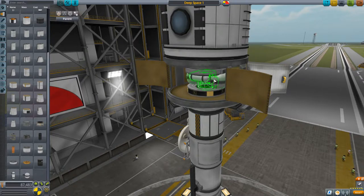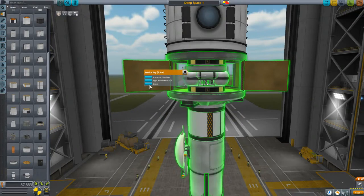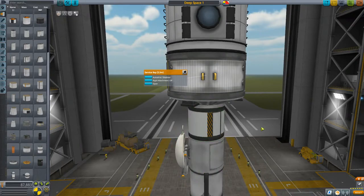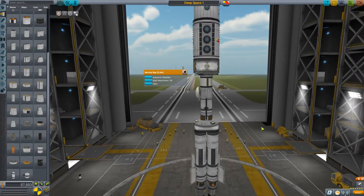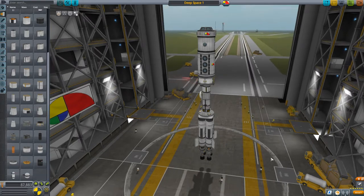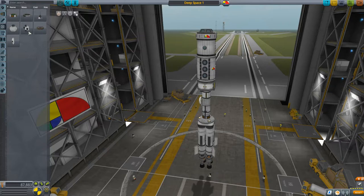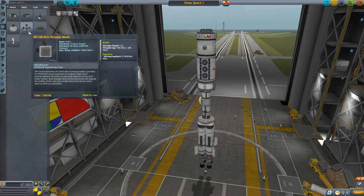You have to think about what you're going to be doing with your vessel. If all you're going to be doing is docking, once you have a little bit of practice you don't need a lot of monopropellant. I'm just going to use two of these Stratus-5 Roundified tanks — that's going to be enough for this vessel. Now we also need to add reaction control thrusters, and there are a few tips to keep in mind when adding them.